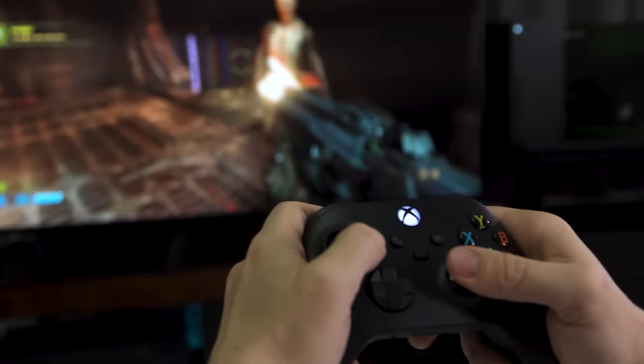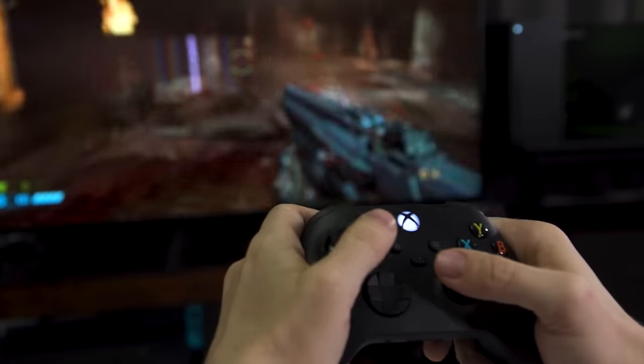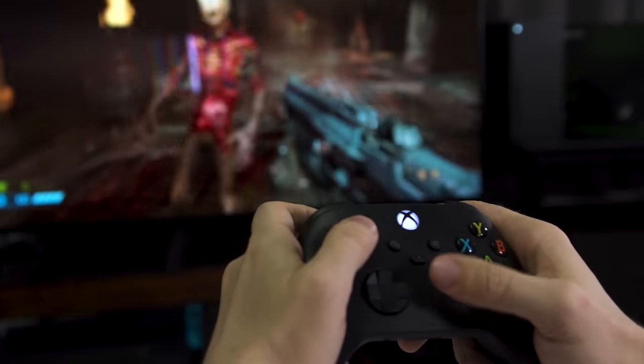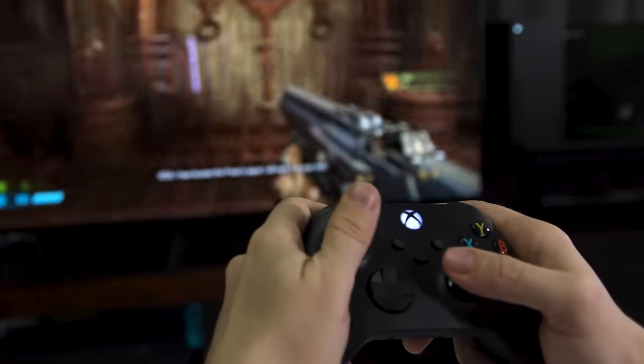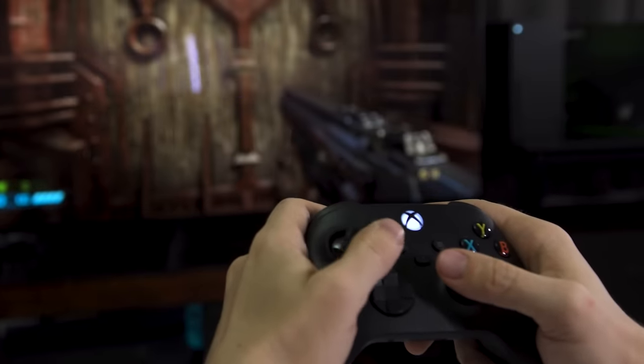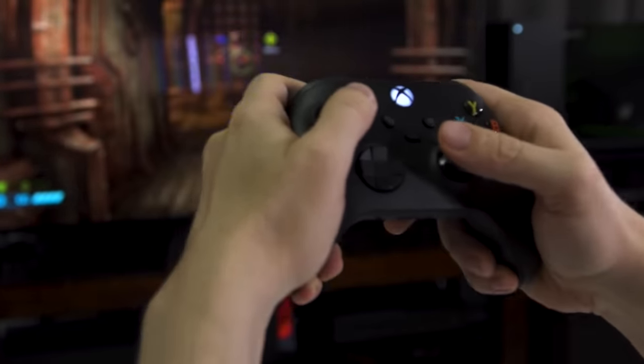Playing the Xbox One version of Ori and the Will of the Wisps, I was able to make precise jumps quickly and didn't lose any inputs. Using the recording features with the share button is where you'll see the most noticeable change — in any game, I generally felt much more confident that I could grab a screenshot of the right moment now that I can do so with just a single push of a button.